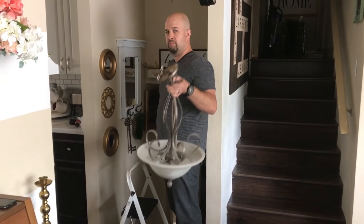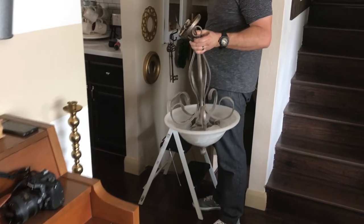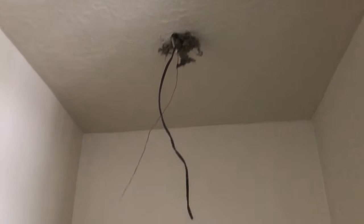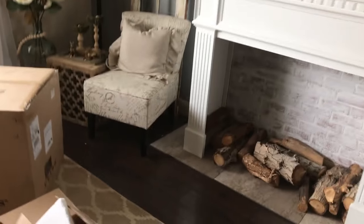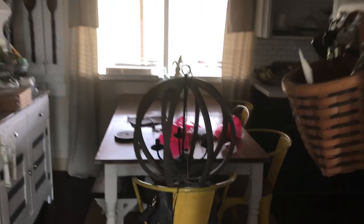Old light fixture coming down, new one going to be installed momentarily. I hope it's not too big for this space, because it's a pretty big round orb or sphere. I don't even know where it's at. Where is it, babe? Oh, there it is. It's huge.